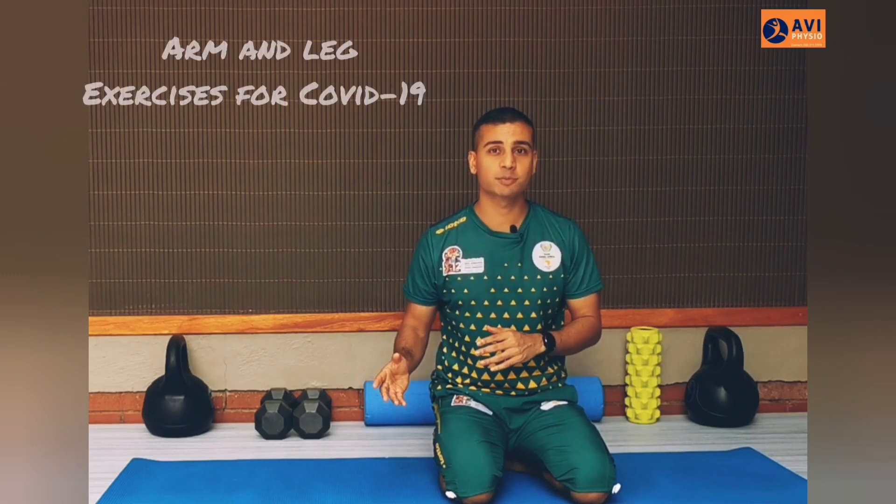If you've contracted COVID-19 and were looking for an exercise program that you can do at home, you need to watch this video. Hey friends, Avi Fuzio here — in today's video I'm going to show you a basic limb exercise program that you can do at home.